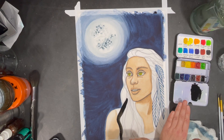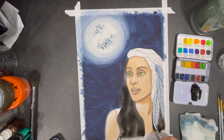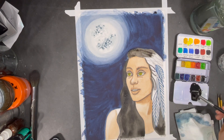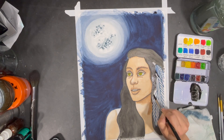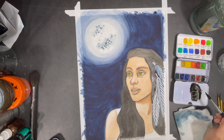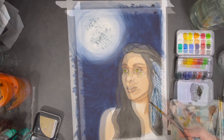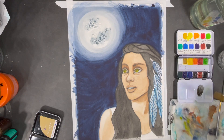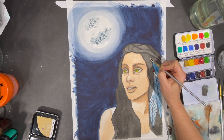While the moon dries, I'll start working on my portrait's hair. Before working on this section it was very important to make sure the feathers in my young lady's hair were completely dry, otherwise the black paint I'm adding would have bled into them. Here I'm using a clean brush and some water to blur out the lines in the feathers a little bit, just to soften them up.